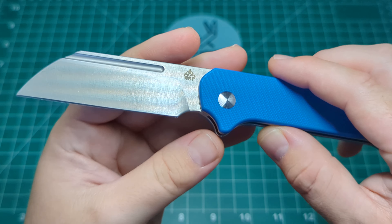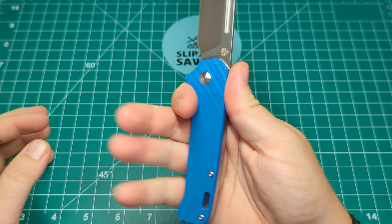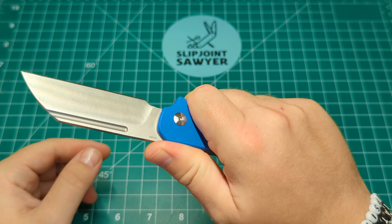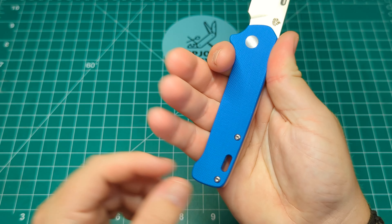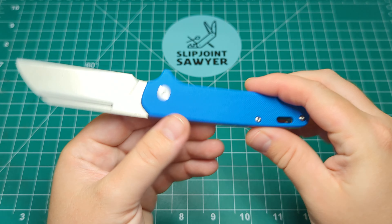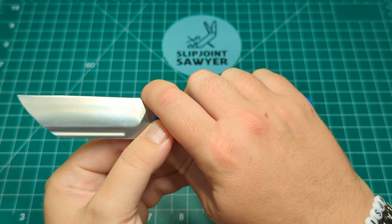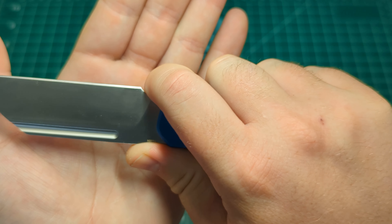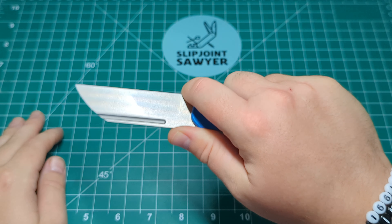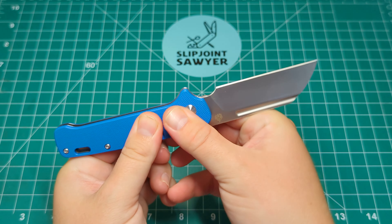We have pretty much the same handle shape as the original Penguin, where you have that ramp here to stop your hand moving forward, and this little ramp at the back to keep your hand in position. One thing I really like about the slip joint version is this really nice forward finger choil, so you can choke up on the knife and you're not anywhere near the point. There's enough of a gap and you feel really secure when using it.